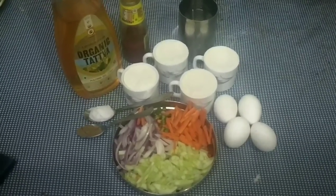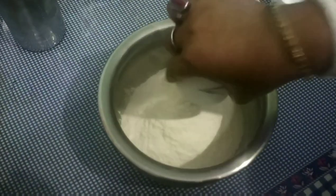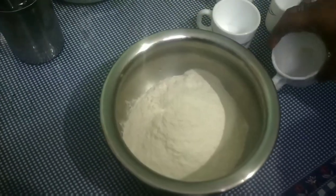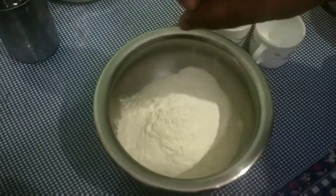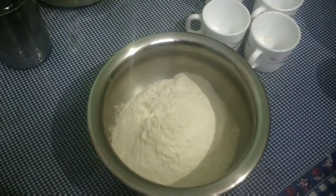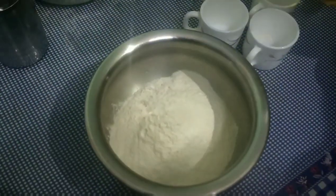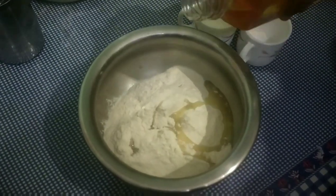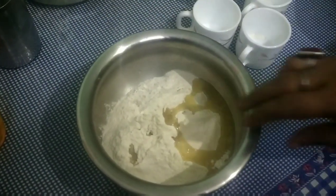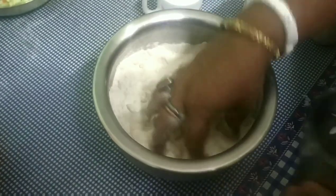I'll make this recipe. Let me make this recipe. I will add a little more to the gravy. I will add a little bit of the sauce. We will add a little bit of the sauce and mix it in.